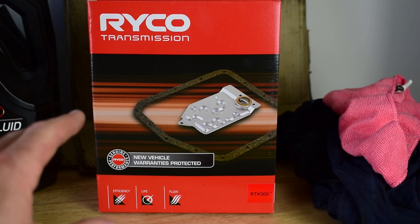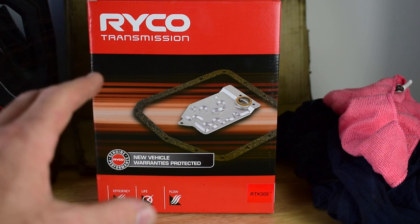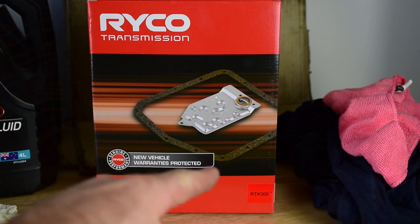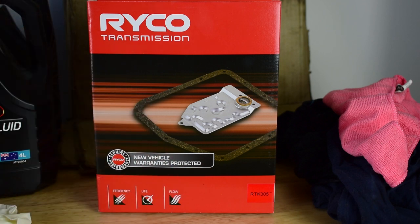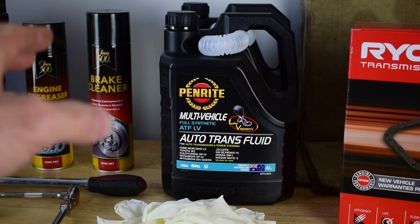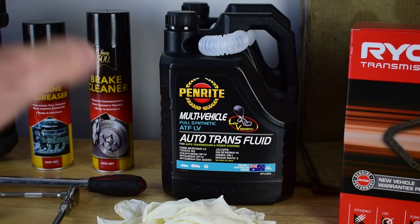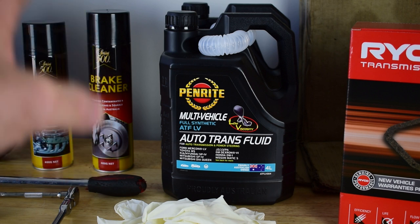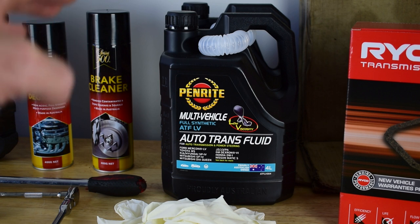Firstly, we're going to need the correct automatic transmission filter for our vehicle. For my 2018 Isuzu MU-X, which is a 6-speed automatic gearbox, I require the RTK305 Ryco Transmission Filter Kit. The automatic transmission fluid I'm going to be using today is the Penrite Multi-Vehicle Fully Synthetic ATF-LV. This is purposely made for the 6-speed automatic gearbox and I have two 4L drums of this oil to carry out the filter change and flush today.